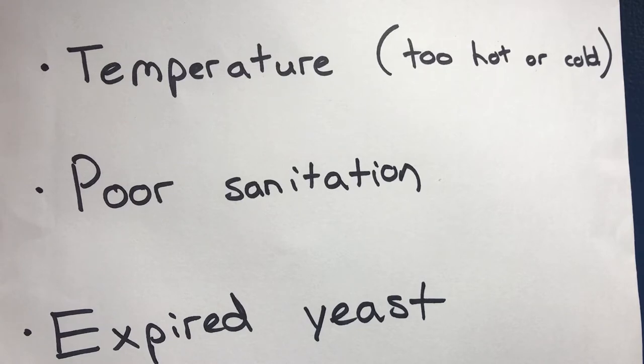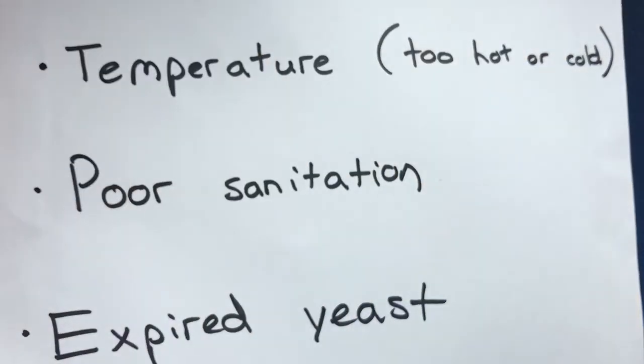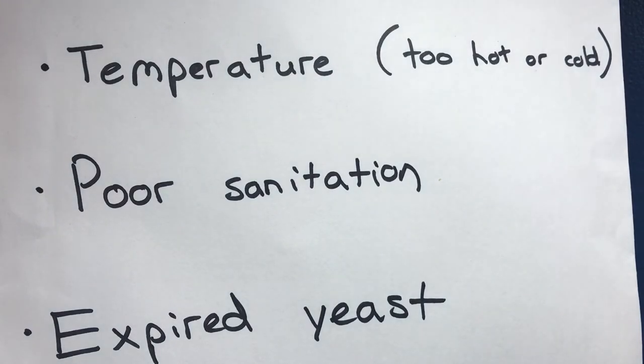When you pitch your yeast, it could be either too hot or too cold. You'll have to look up the ideal temperature to pitch your yeast, but it should be around 65 to 70 degrees. Your pitching temperature should be a few degrees lower than your fermenting temperature, and then you want to slowly raise the temperature over the next 72 hours. Your yeast might have also died because of poor sanitation on anything you use to touch the beer, or expired yeast is another possibility.